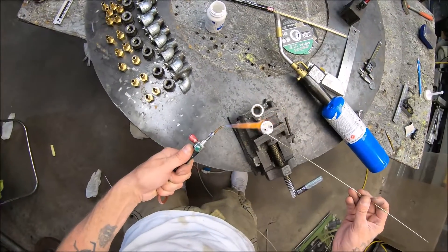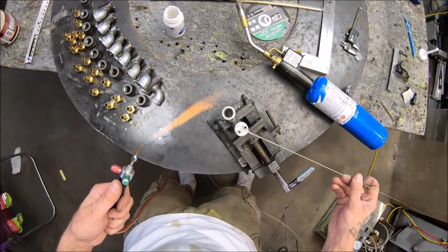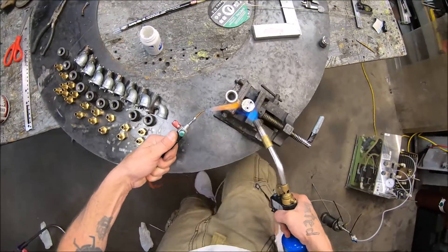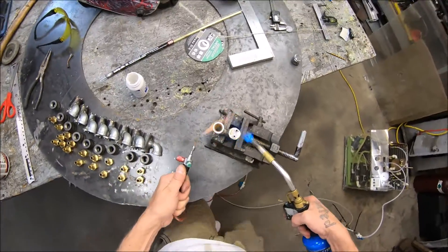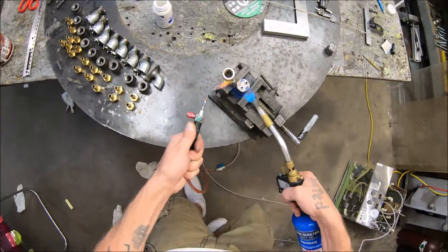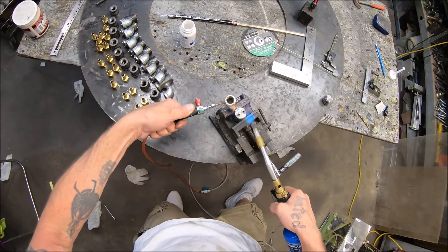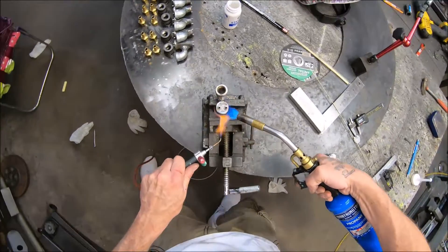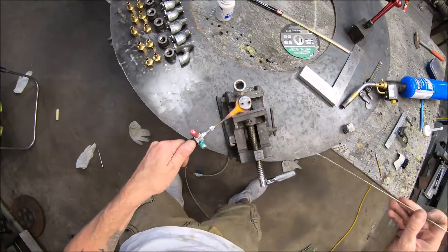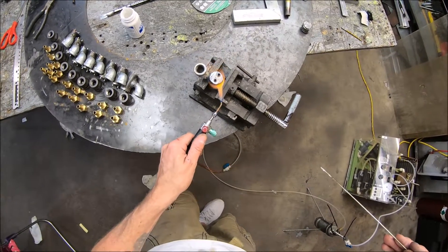Seeing a little dead spot there. I'm really asking for it not having even more flux than that. There we go, we're getting some color change. We're going blue — about 600 degrees. Okay, it's time to pay attention to what I'm doing here. See how I'm getting that stainless red, but the body ain't hot yet — that's dangerous.